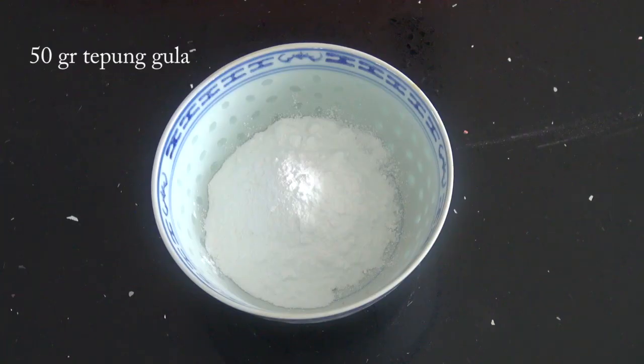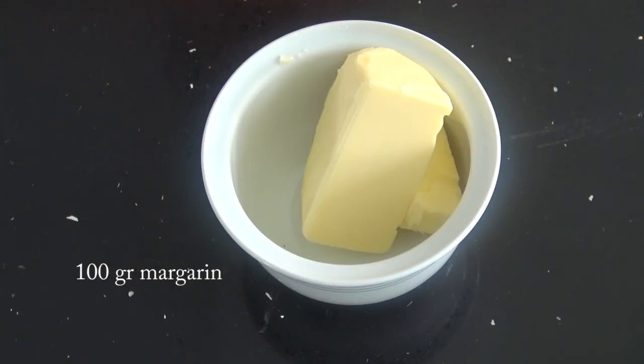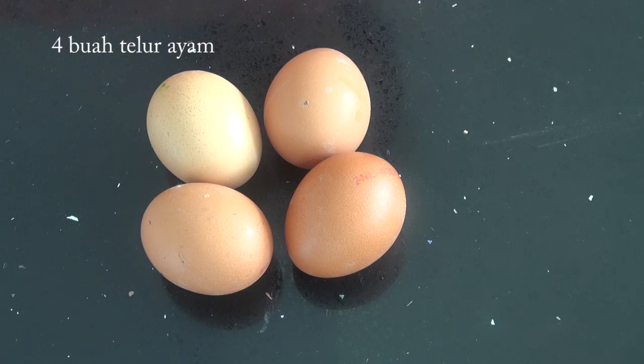tepung terigu, 50 gram tepung gula, 150 gram mentega, 100 gram margarin, 50 gram susu bubuk, 25 gram maizena. Telur ayam 4 buah — 2 buah kita gunakan kuningnya saja untuk adonan, dan 2 buah lagi untuk polesan.